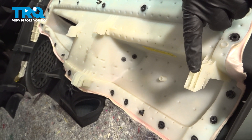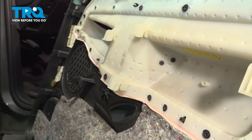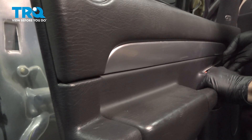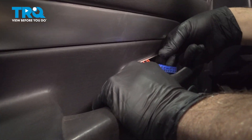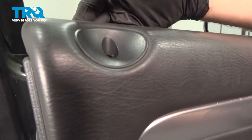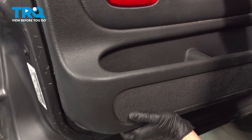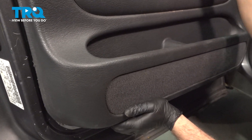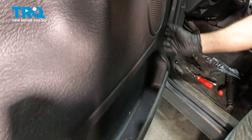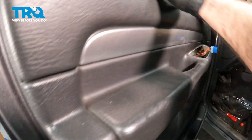When lining up our door panel for installation, you want to make sure that all these hooks on the back side drop into the door shell properly. I'm going to bring this up into position. I want to make sure that we pull our wires for our door switch through. On the back side here, make sure that our door lock rod comes through. Run your hand around the perimeter of the door panel itself, making sure that there's no large gap. Our door panel seems to be set in properly.